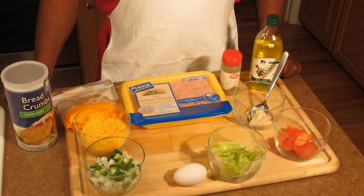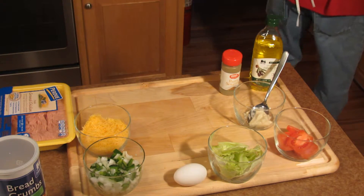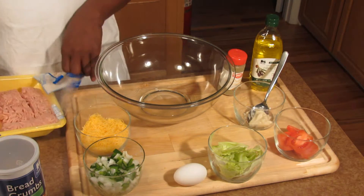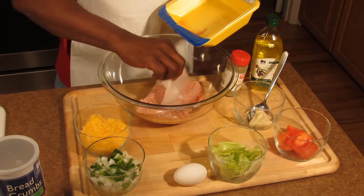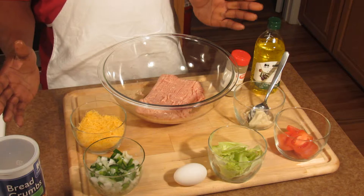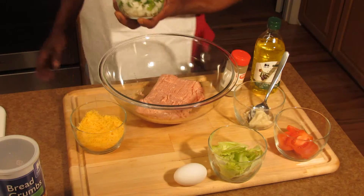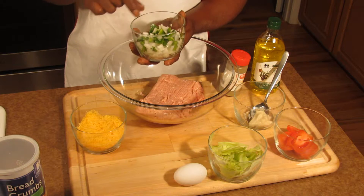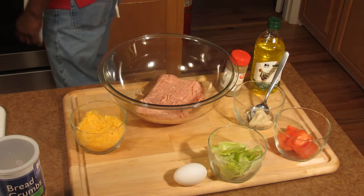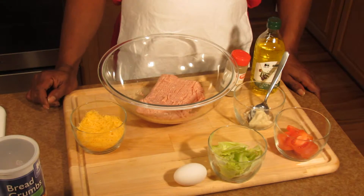First thing I'm going to do is mix everything together, and then we're going to cook our burgers. You take your ground chicken and put that in. You also want to take your onions and bell peppers — put a dash of olive oil on them and microwave them for one minute. All that does is soften them up and get them ready to go into your ground chicken.